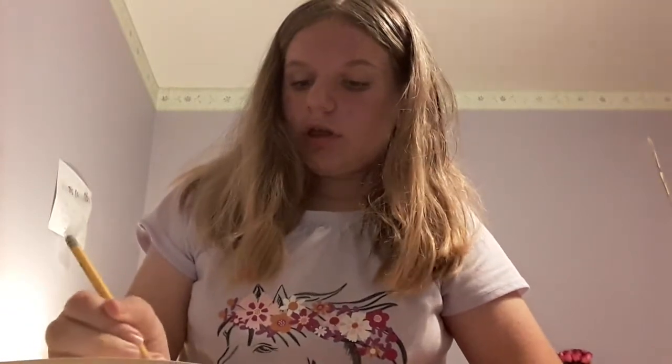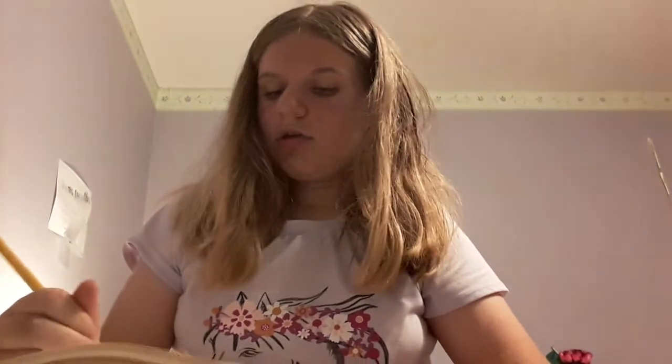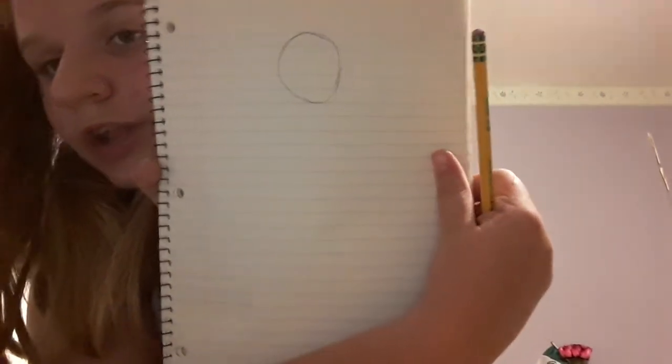Now we're going to start the drawing process. You want to draw a decent sized circle. Drawing is kind of about shapes, but if it's not perfect, it's okay — just say modern art. And this is also supposed to be a cartoon character. I've been doing this kind of drawing for a while and I still can't perfect the circle part, so just draw a nice big circle.